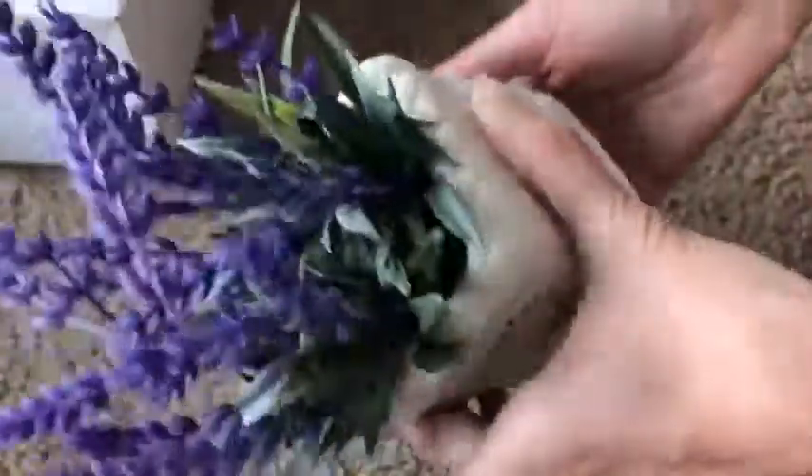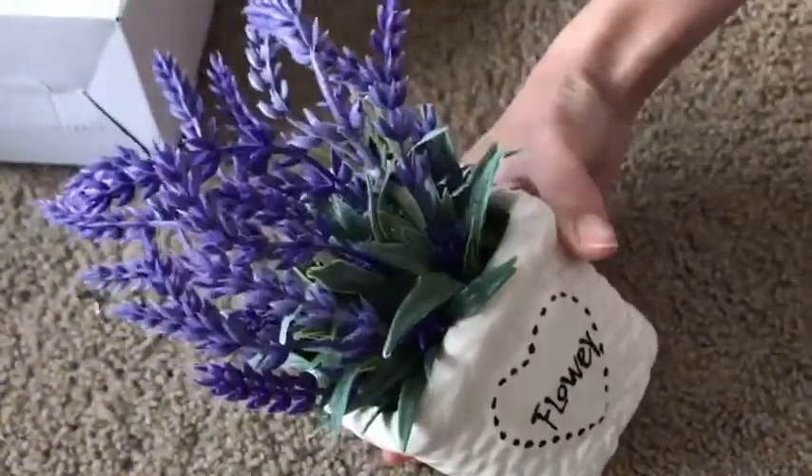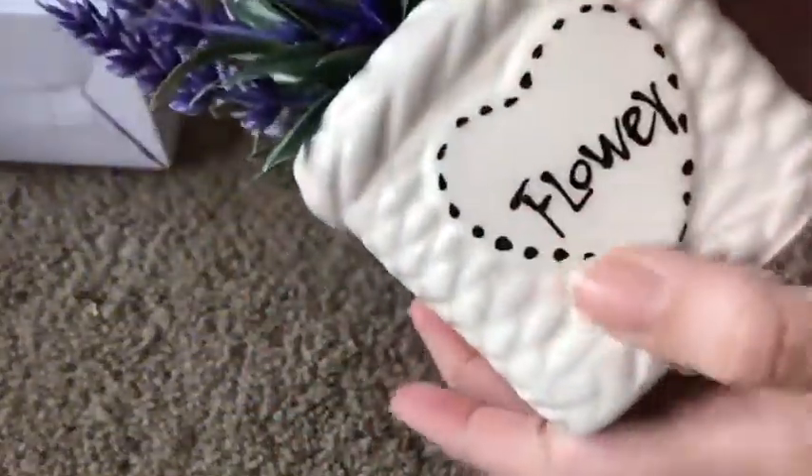So it's really pretty. It's a perfect touch for the bedroom — anywhere it says flower in here. Very nice.